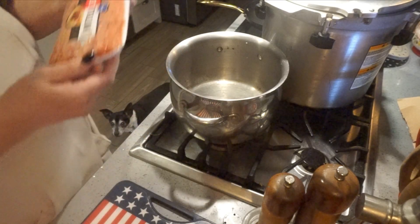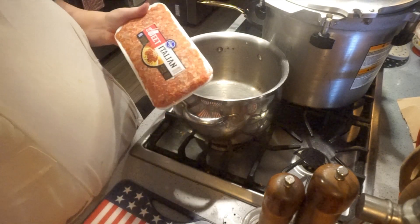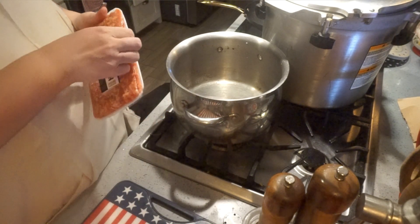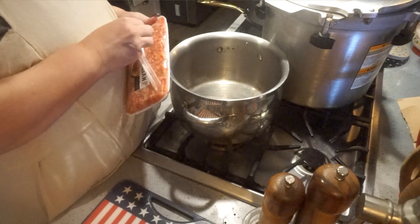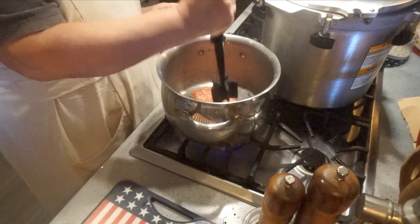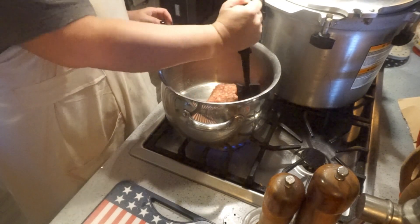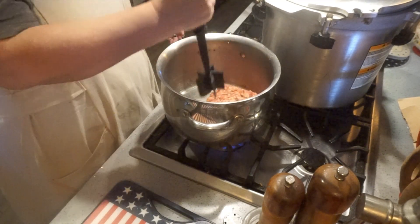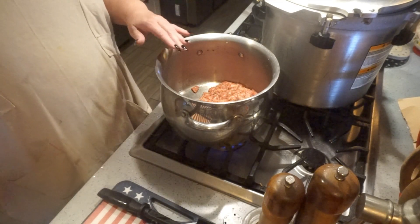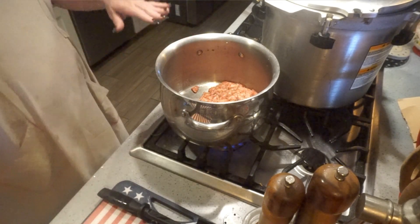In my large pot I have one pound of sweet Italian sausage. If you like to use spicy Italian, you can totally do that — whatever you like to use in your soup. I'm going to break this up and cook this for a few minutes to brown it, and then we're going to start adding in our vegetables.